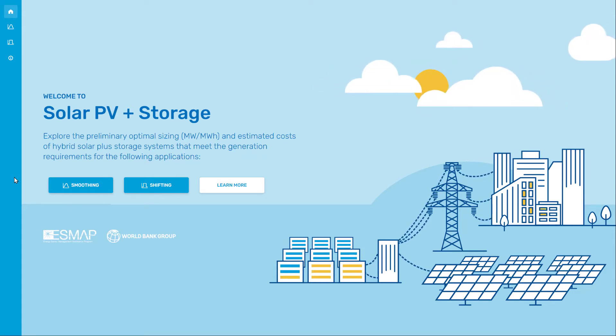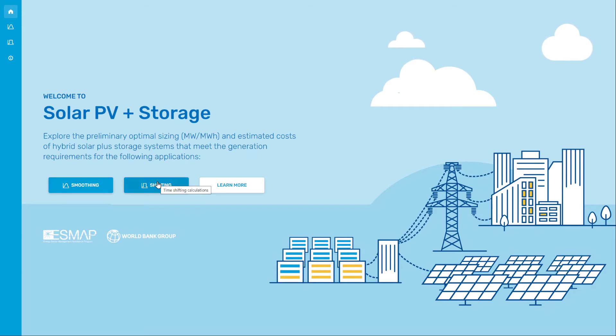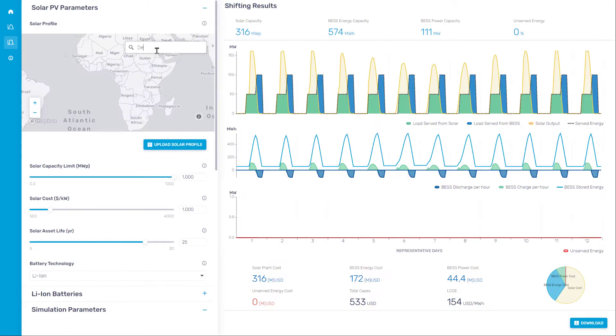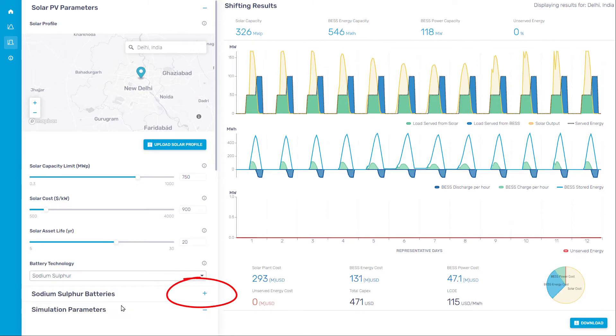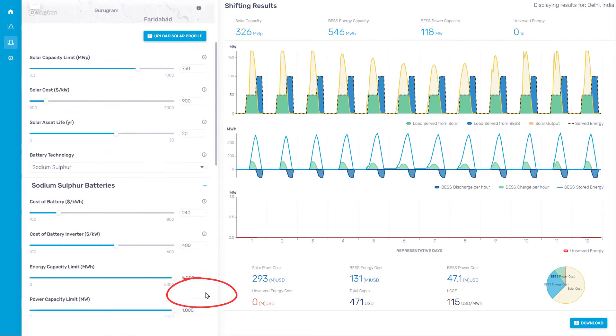It involves dimensioning solar PV and battery systems. First, I select the application on the front page or on the tab at the side. I will demonstrate the shifting application. First, I enter a location, then set the parameter values. To enter the battery parameters, I click on the plus sign to adjust the details.